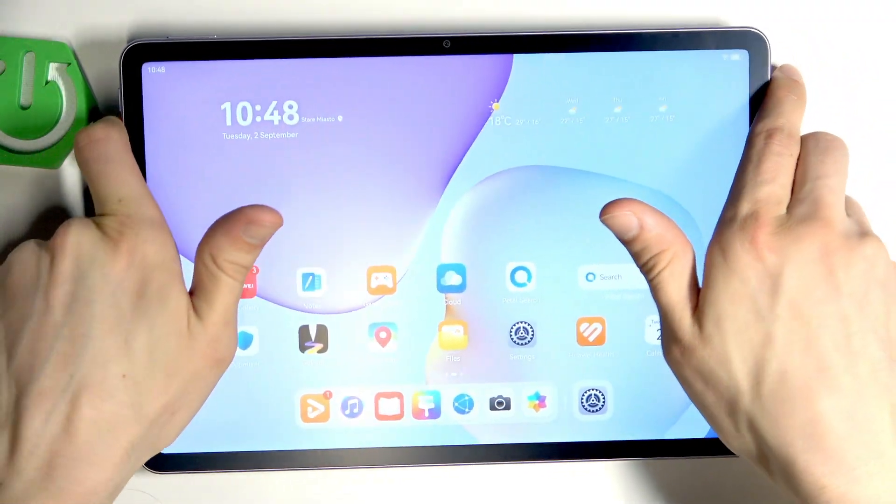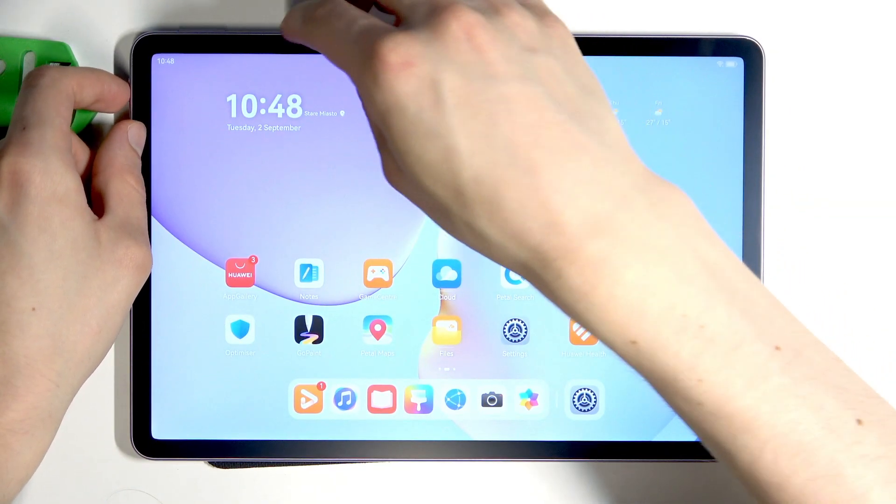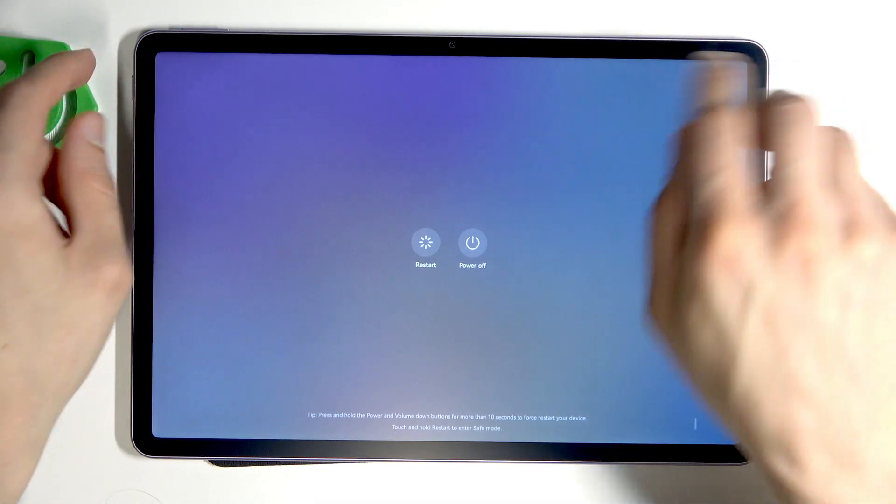If it's still not working, you just have to restart your tablet in order to reset your sensors. To do that, just hold down the power button, then select the restart option on the screen, confirm, and wait until your tablet is restarted.